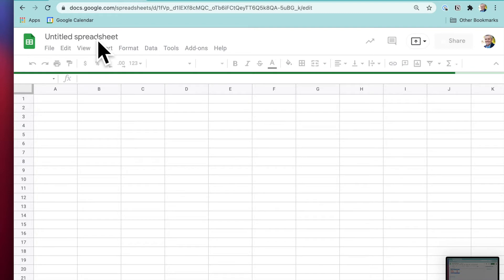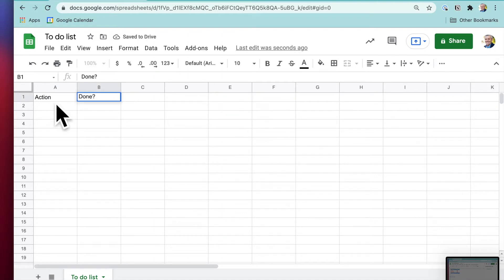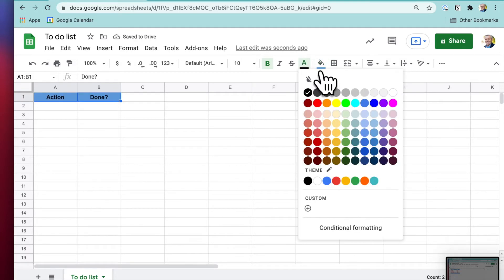We'll give it a title up here — 'To-Do List' — and we can change the worksheet tab name to the same. We're going to put some headings in: the Action and whether it's Done, yes or no. We'll make those centered, bold, change the background to blue, and the text color to white.